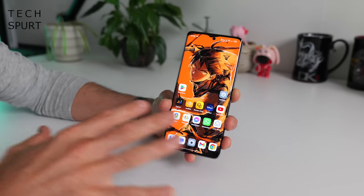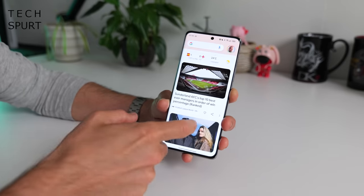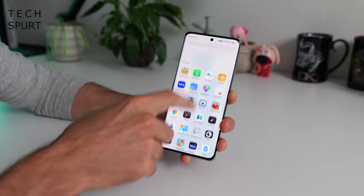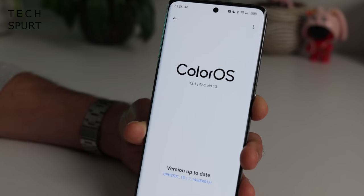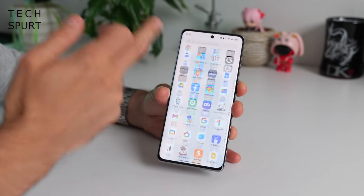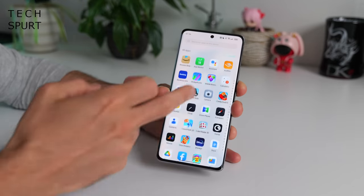Sadly there's no IP rating for the Oppo Reno 10 5G, so don't get it too wet. Moving from hardware to software, this will come as no surprise to anyone who's used an Oppo smartphone recently: the Reno 10 5G runs Android 13 with ColorOS on top. Me and ColorOS 13, we're not best buds, but we get on absolutely fine because it doesn't mess too much with the stock Android experience.